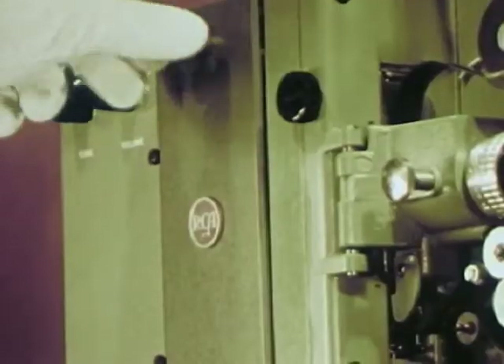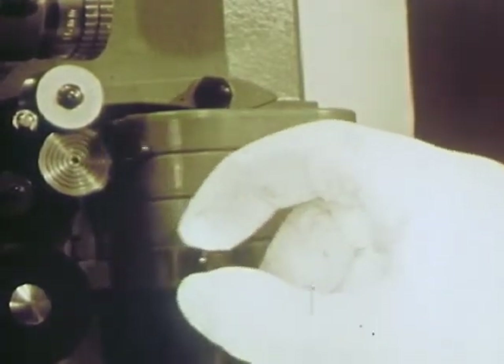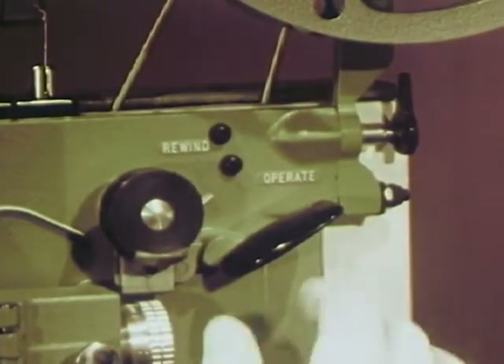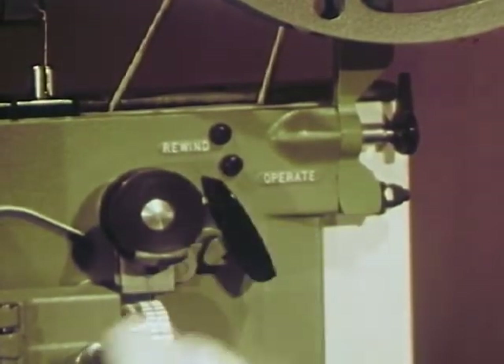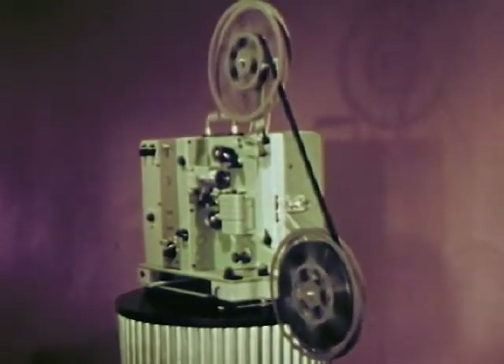The projection lamp is easy to replace, and the entire exciter lamp assembly swings out for lamp replacement or cleaning. When the show's over, rewind the film by turning a single knob — no reels to change, no belts to move.